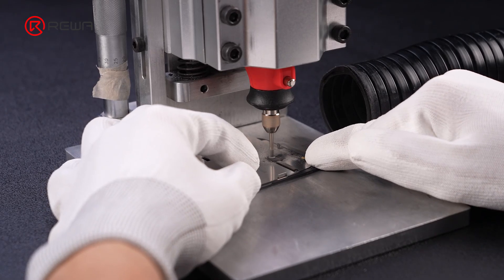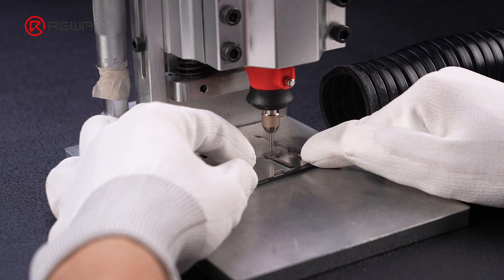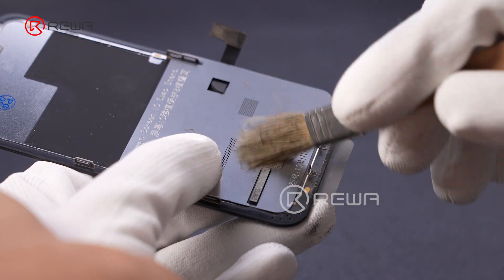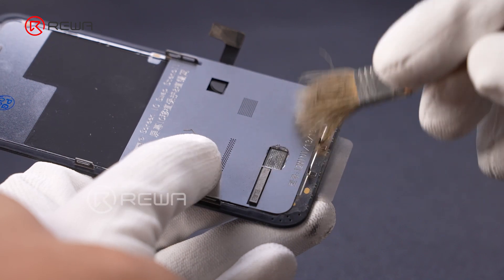To avoid solder bridges, apply gentle and controlled pressure during grinding. Regularly inspect the pads during grinding to adjust the force and time as needed.